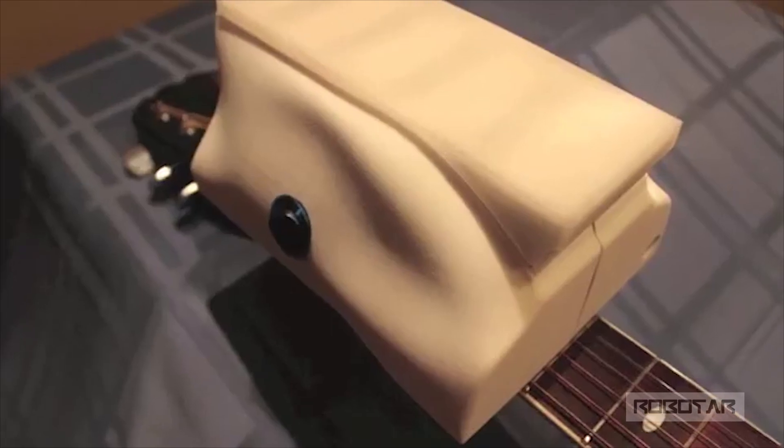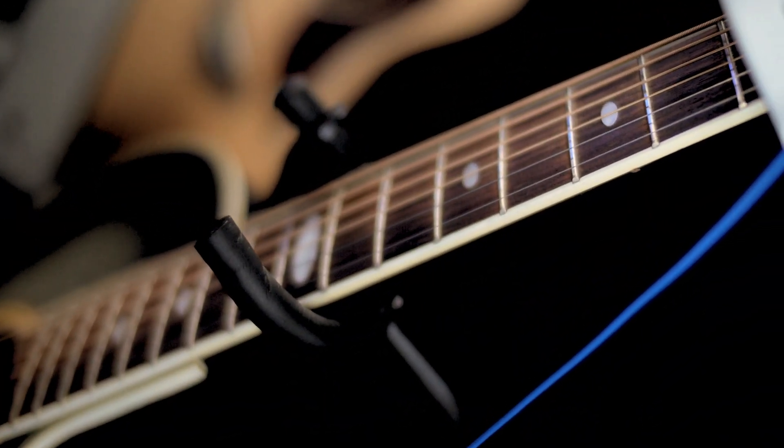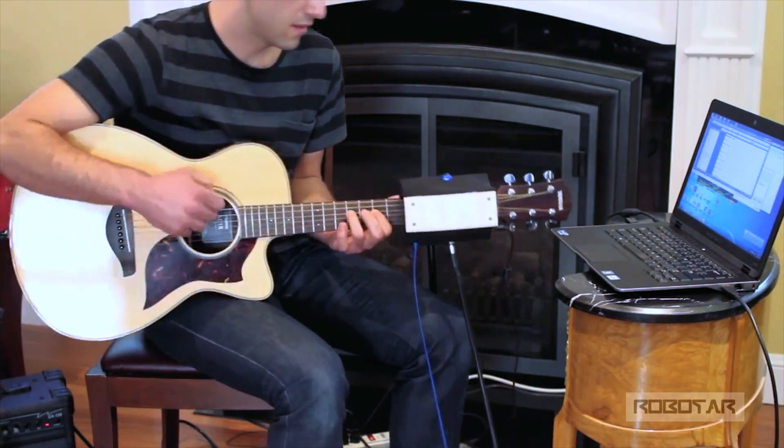The first prototype was rather large, bulky, and ugly, but since then we've used 3D printing and other prototyping approaches using off-the-shelf hardware and electronics. With the help of a software developer in Prague of all places, we managed to create a version that's pretty robust now.